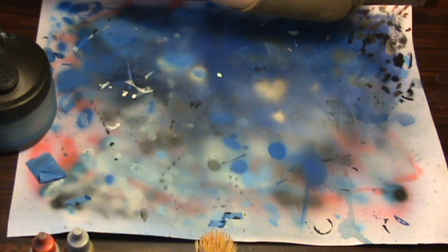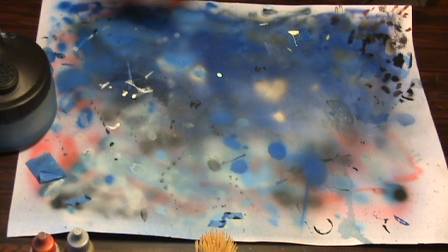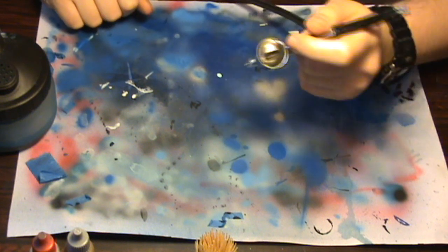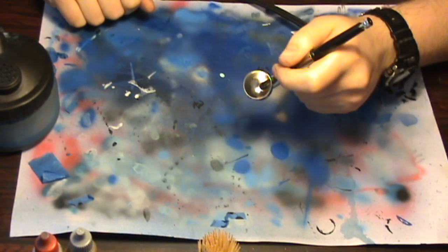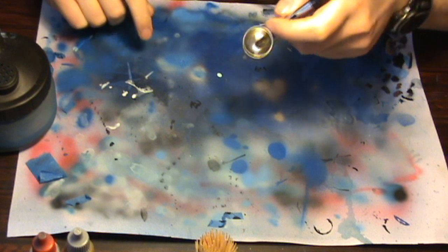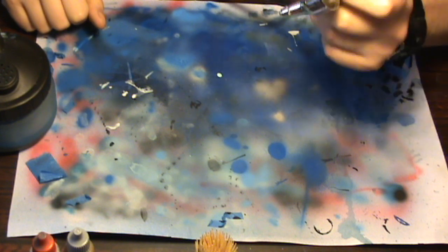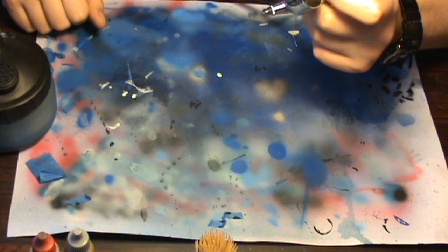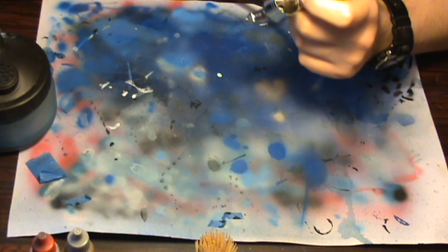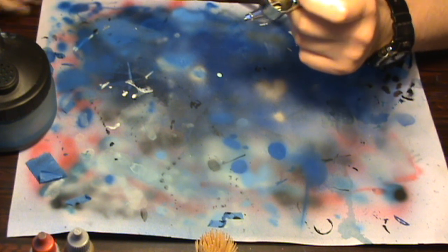Before we start spraying I'm going to go over a few quick things. Generally I don't spray with a cap on because the paint can clog up in there and it's fairly easy to clean out, but I've come to the stage where I actually prefer spraying with the cap off. You have to be careful because the needle is protruding out, and if you drop it on the needle you're going to need a new needle — that's what the cap is there for, really just to prevent damage to the needle. But it is preference; if you think you're going to drop it a fair bit, definitely keep it on.